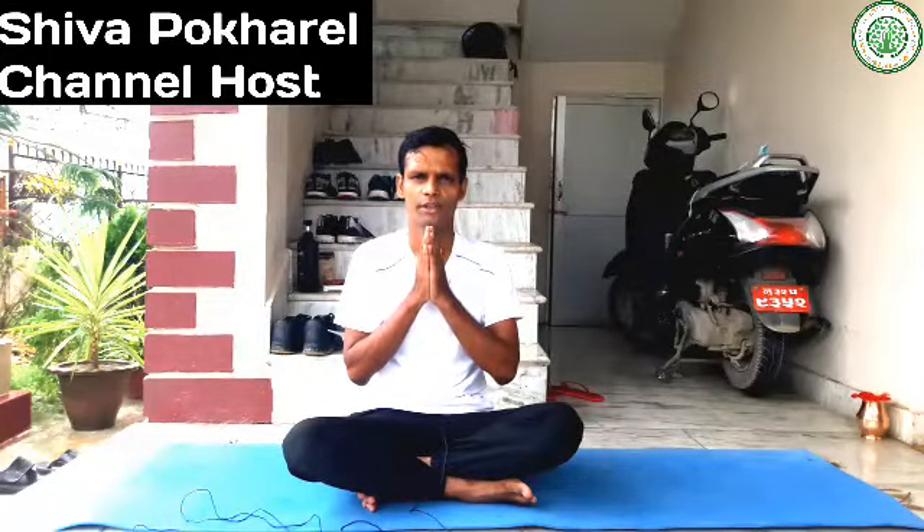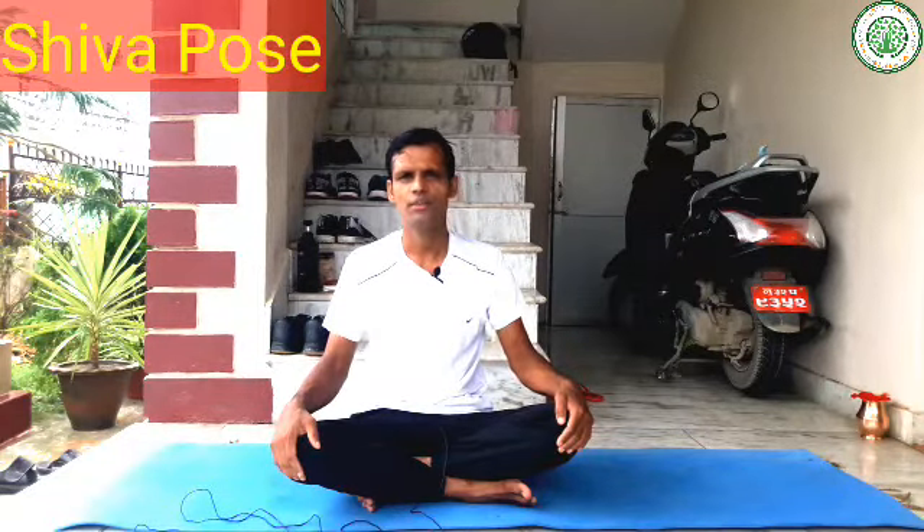Namaskar, good morning everybody. I'm Shiva Pokharel, and my channel is Yoga and Fitness with Shiva. Today I am going to give a very advanced level of yoga posture. The name is Shiva Pose.